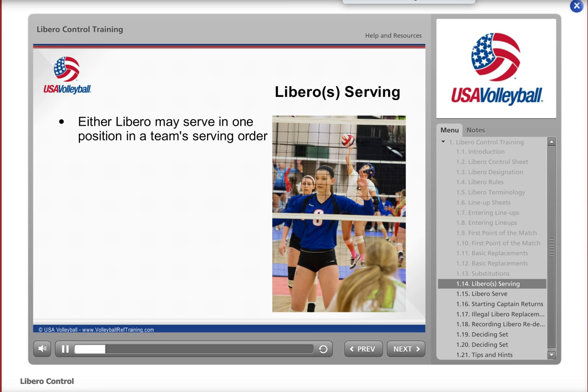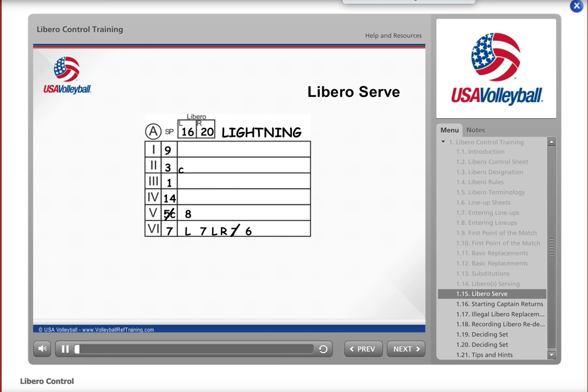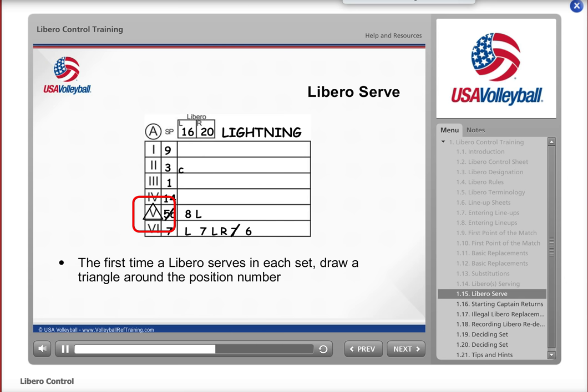USAV rules allow either Libro to serve in one position of a team's rotation. The rule states that there must be a completed rally between two Libro replacements unless the Libro is replacing the player in position 1 and is the next correct server. For each set, either Libro may replace one player in position 1 to serve, and this position may change each set of the match. When Libro number 16 replaces number 8 to serve, write an L next to the 8. Since this is the first time a Libro has served in this set, draw a triangle around Roman numeral 5. From this point forward, this will be the only position that either Libro may serve. You are responsible for informing the scorer and second referee if either Libro serves in any other position during the set.